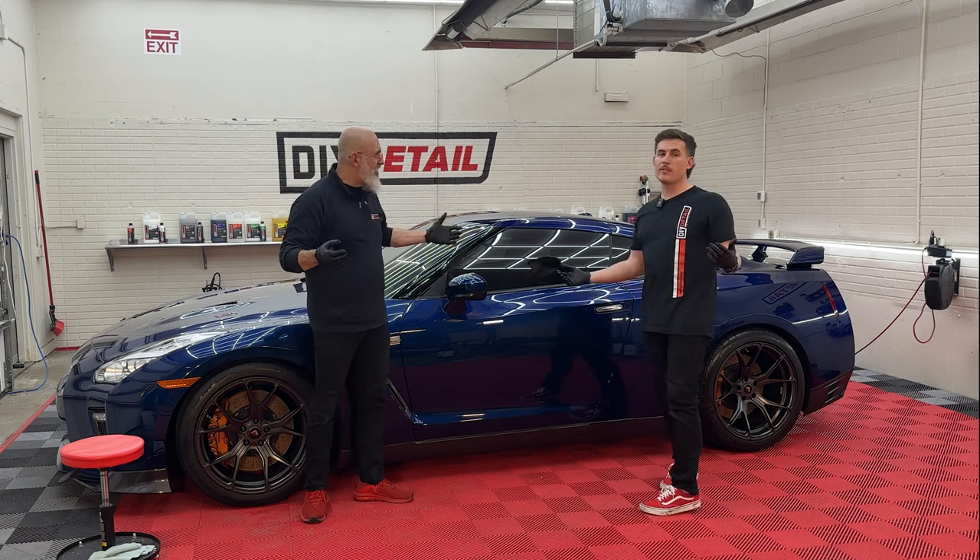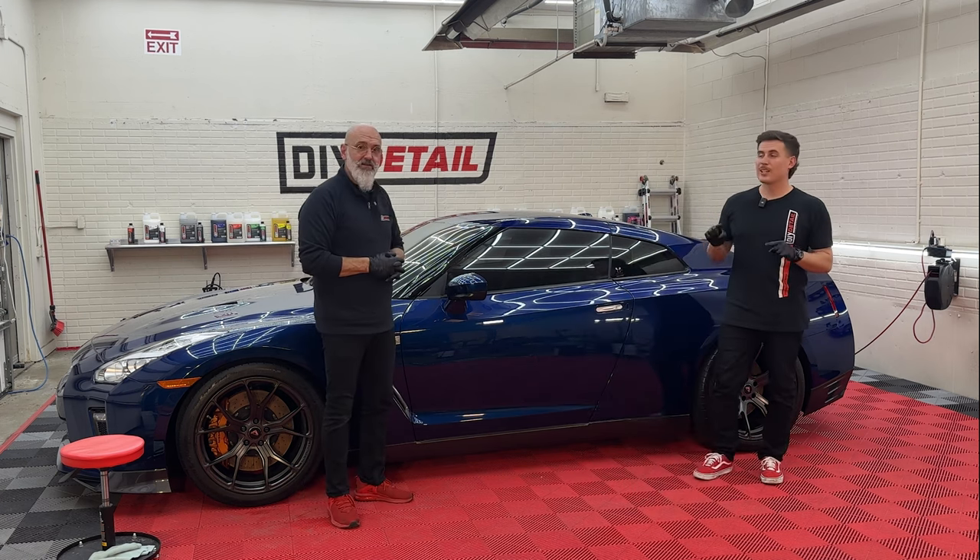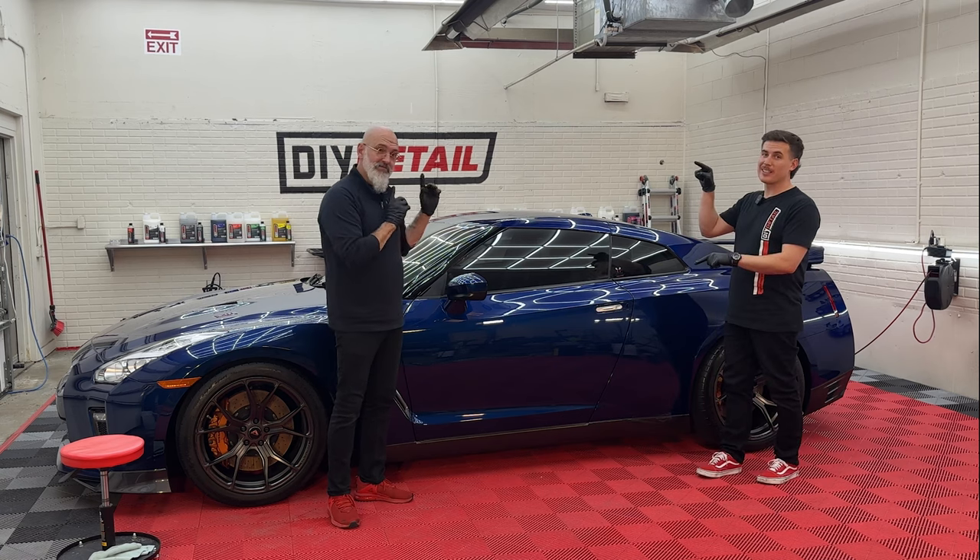If you like amazing vehicles, you're definitely going to want to check this video out. It's pretty epic.